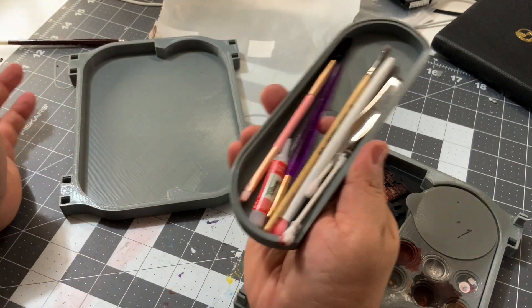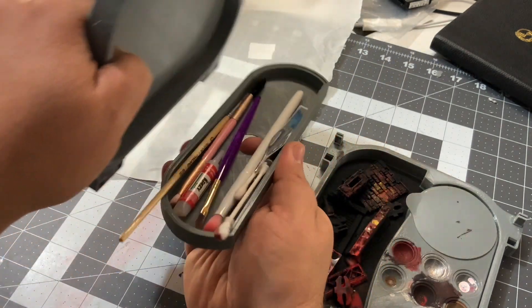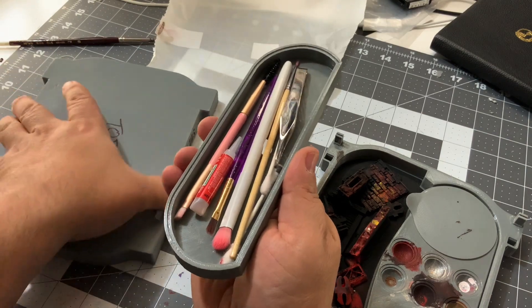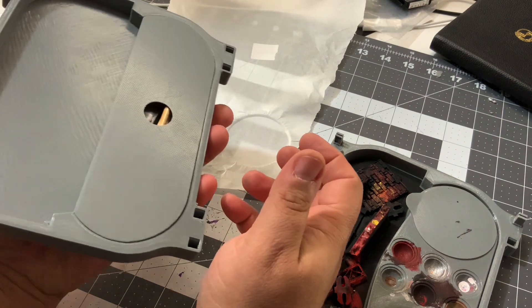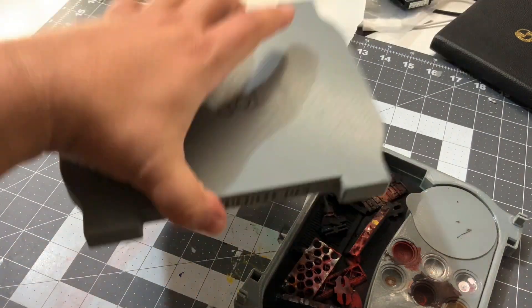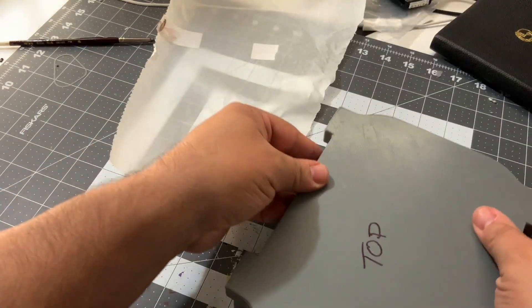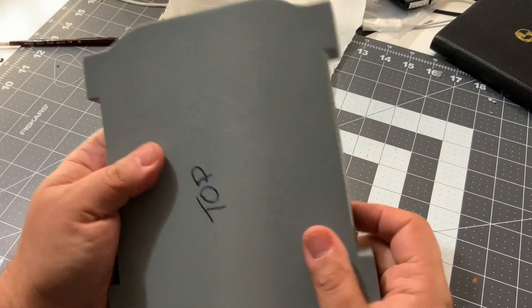When you're done with it, you just make sure everything fits in here and you put it back in — there you go, nothing falls off. You put the cover back and you're good to go for your next venture.